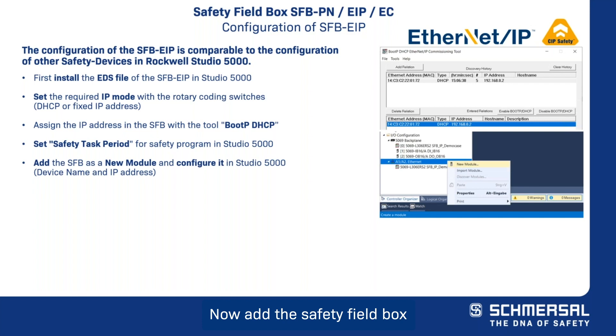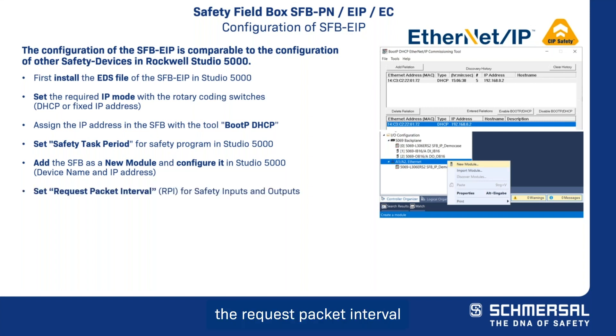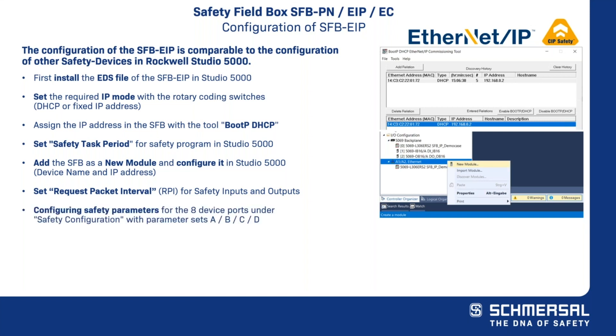Add the safety field box as a new module and configure it in Studio 5000. You will want to set the request packet interval for safety inputs and safety outputs to 20 milliseconds, so that it corresponds to the safety task period. Each device port can be configured with four different parameter data sets for the different safety switchgears that can be connected.